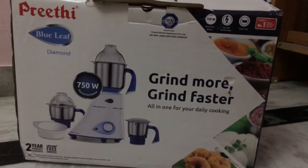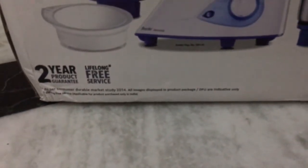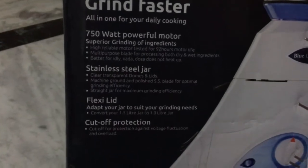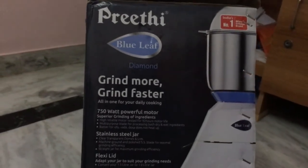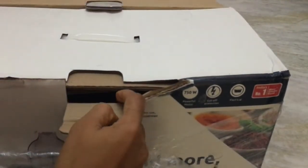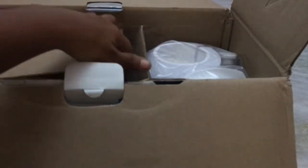Hello everyone, namaste, welcome back to my channel. Today I would like to review the Preethi Blue Leaf mixer grinder, Diamond model. It is a 750-watt powerful motor with stainless steel jars and a flexi lid — that's an additional lid given. I bought this mixer grinder from Amazon when an offer was going on. Previously I used Preethi only, the Eco Chef model, and now I took this Blue Leaf model.